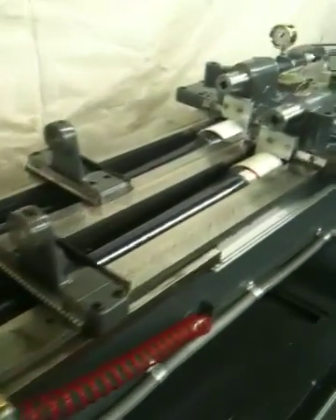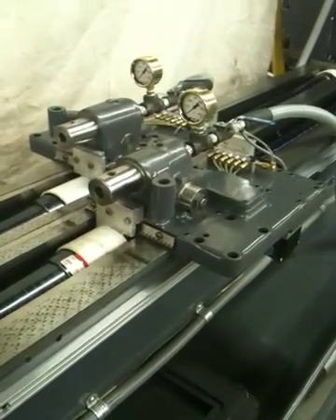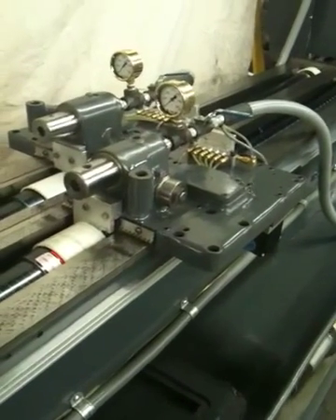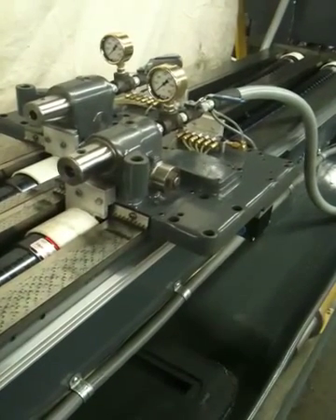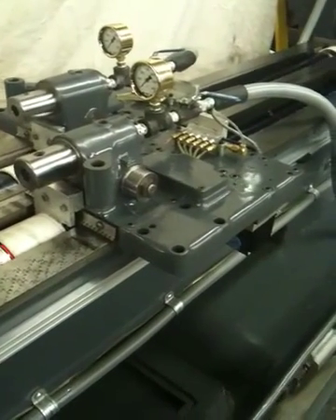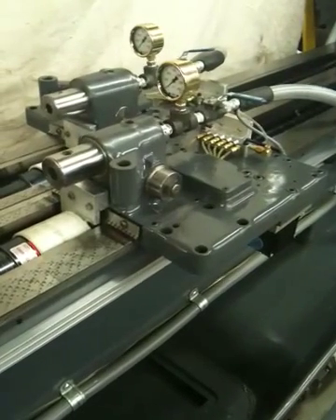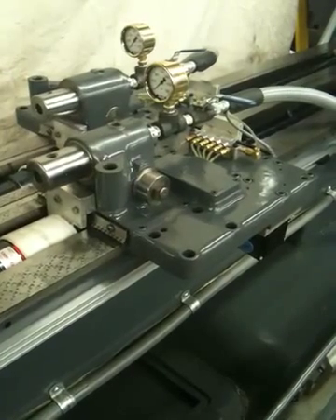We'll run a small cycle. Moving at three inches a minute. The oil would have started it as well if we were actually drilling. In a minute we'll see the automatic drill retraction.